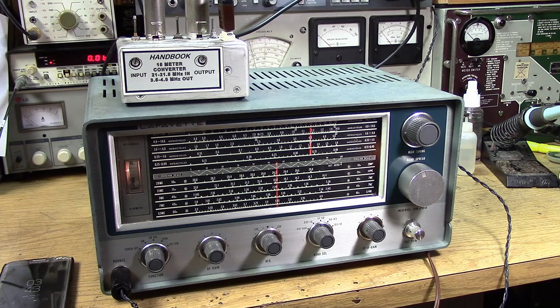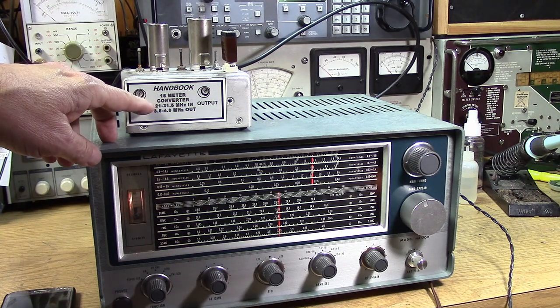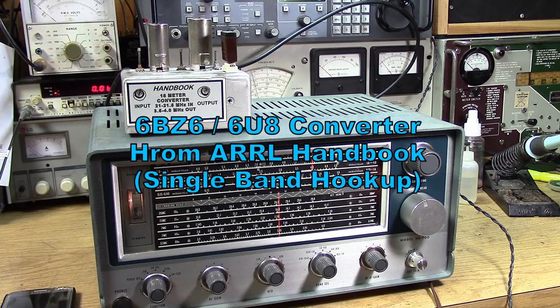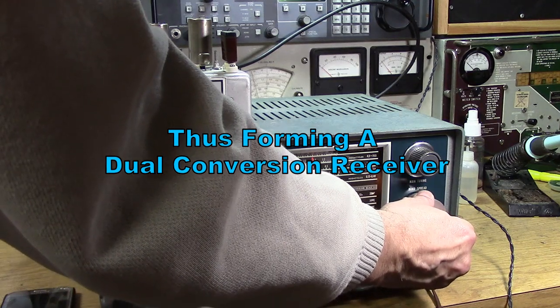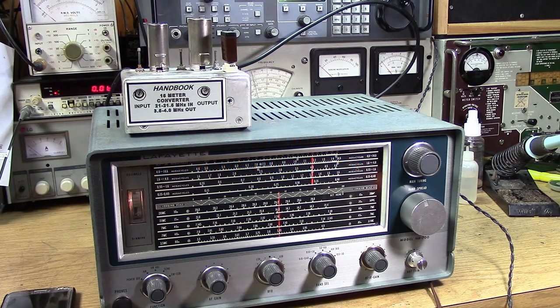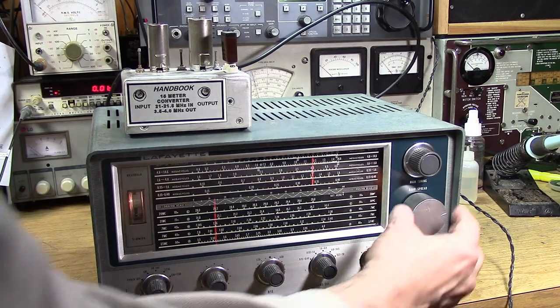This is a crystal-controlled converter attached to the front end of the Lafayette receiver. It converts 21 to 21.5 MHz — 15 meters — down to 3.5 to 4.0 MHz — the 80-meter band. It gives you the stability of 80 meters but high sensitivity on 15. Down in the CW portion of 15 meters, the converter works well too.